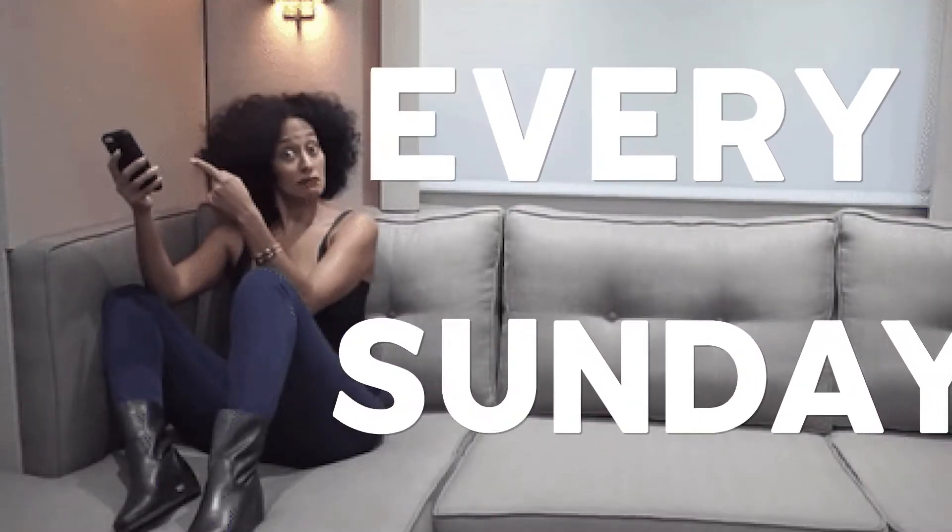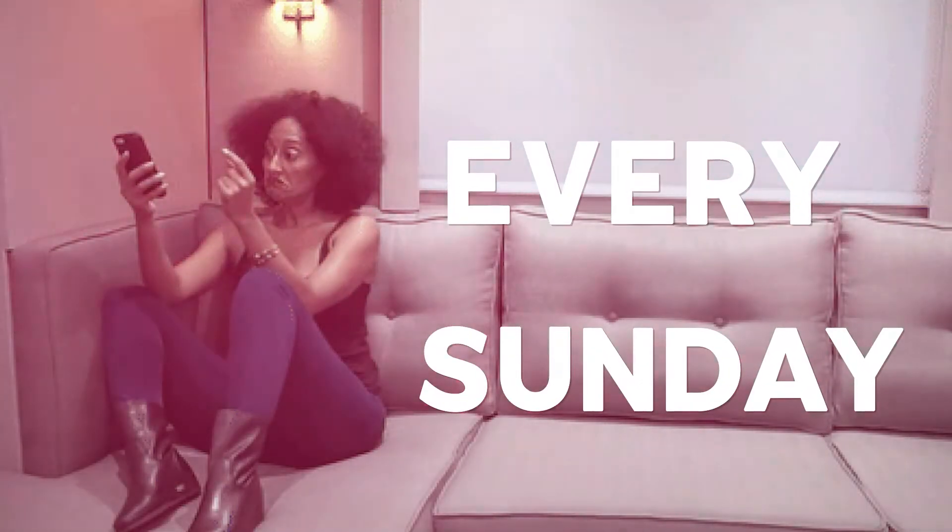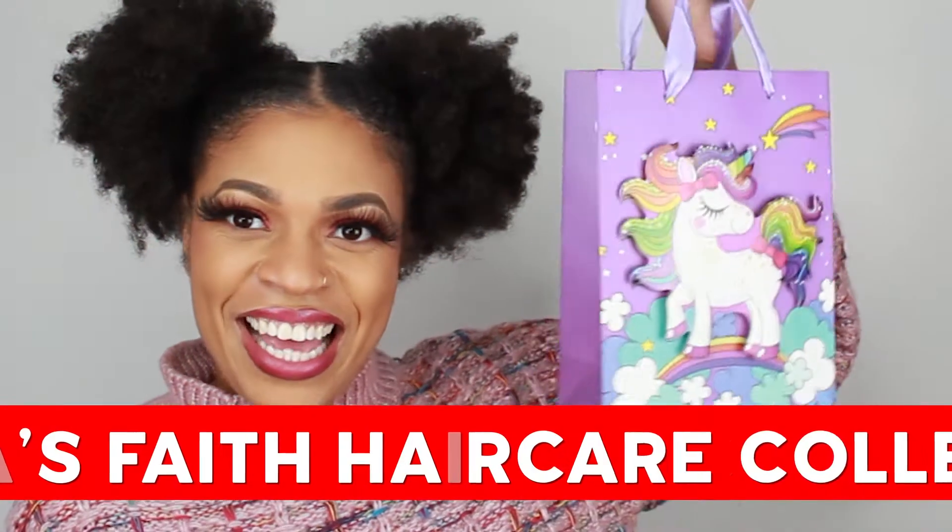Product links in this tutorial will be listed below. If you're new here, thanks for watching. Tune in weekly every Sunday for more content. So this is the packaging it came in.